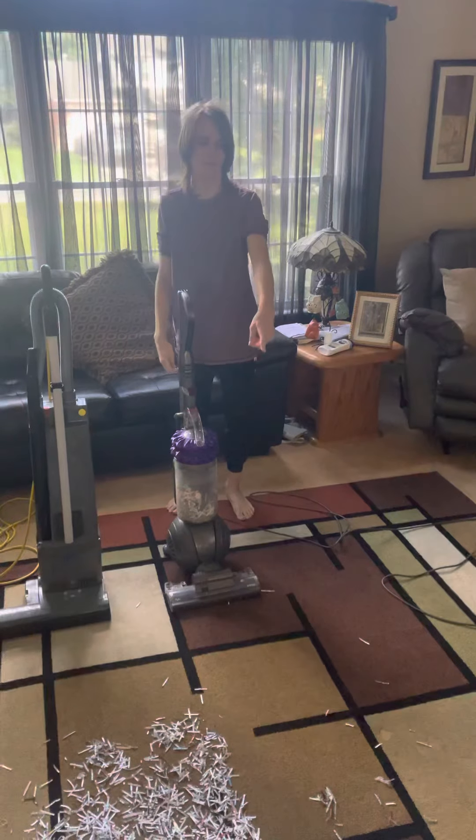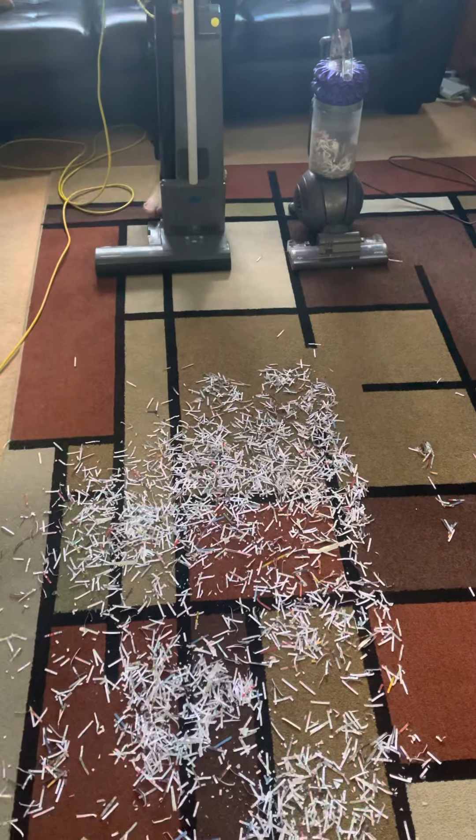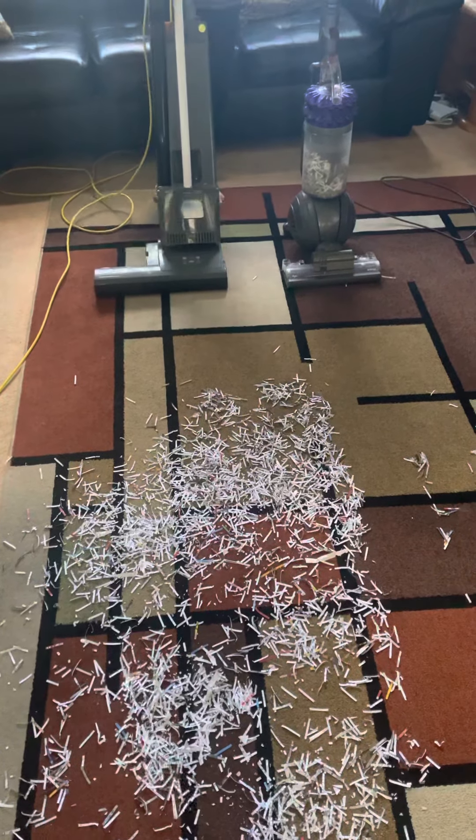Well, you can see it left quite a bit in the middle right there on the ground, so let's see if the Windsor can beat it and pick up more paper.